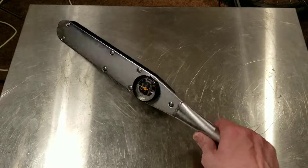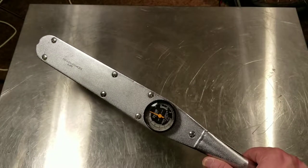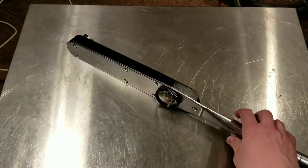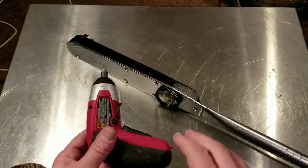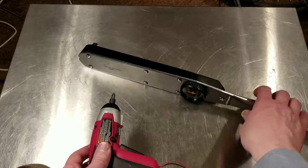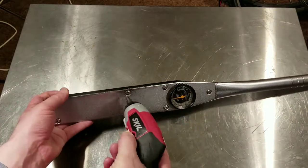All right, we're here to do a quick 'what's inside' video of the CDI 2503 dial type torque wrench. It's always interesting to see how these work — they're just like a deflecting beam but with a little mechanism inside. So let's go ahead and pull out these screws.